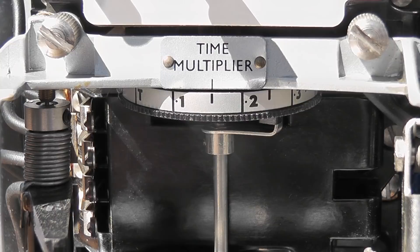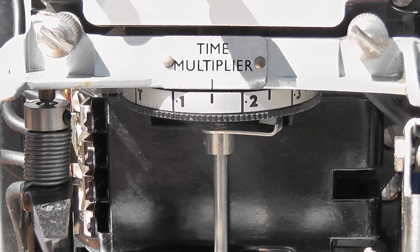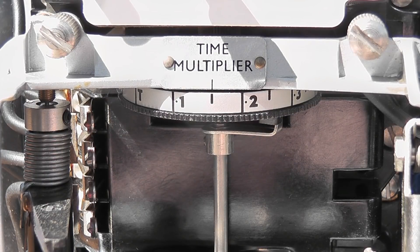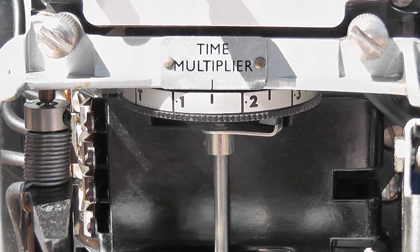This is the time multiplier. When the critical current is reached, that sets the time — between 0.1 and 0.2 seconds — that the relay has to operate. So the disc will turn and it will trip the mechanism.